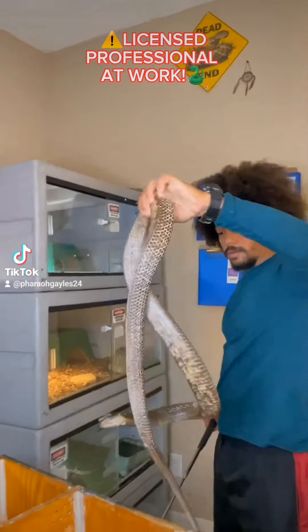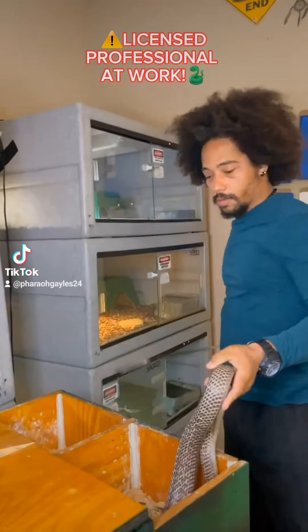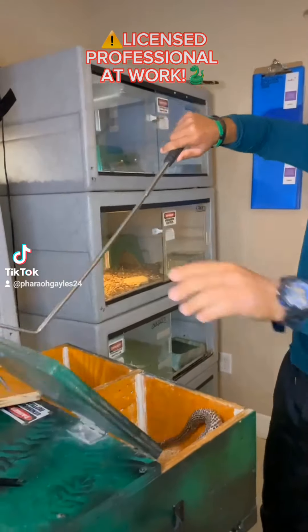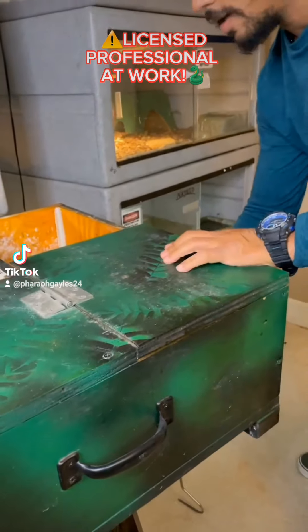There we go, big boy. All right, get this cage cleaned out.